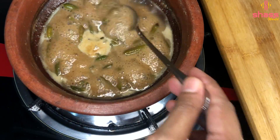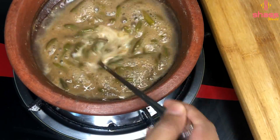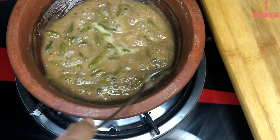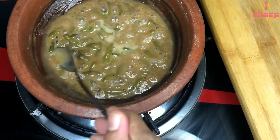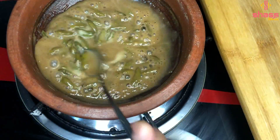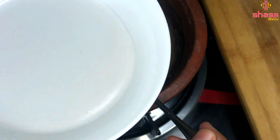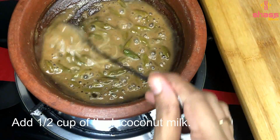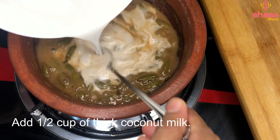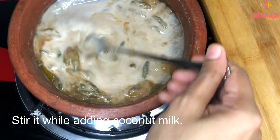Now we are going to change the color. We are going to make it a little bit bigger, then a small part, then a little bit smaller. Then press 1 cup and add 1 cup and stir with 1 cup.